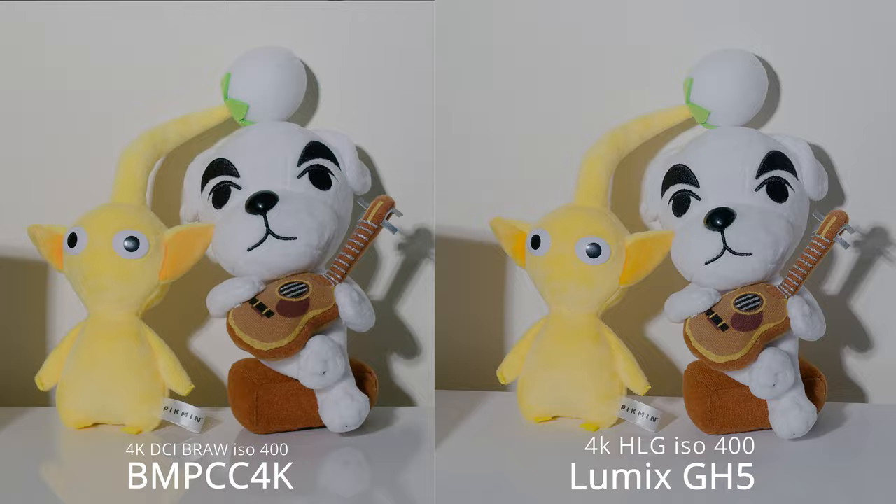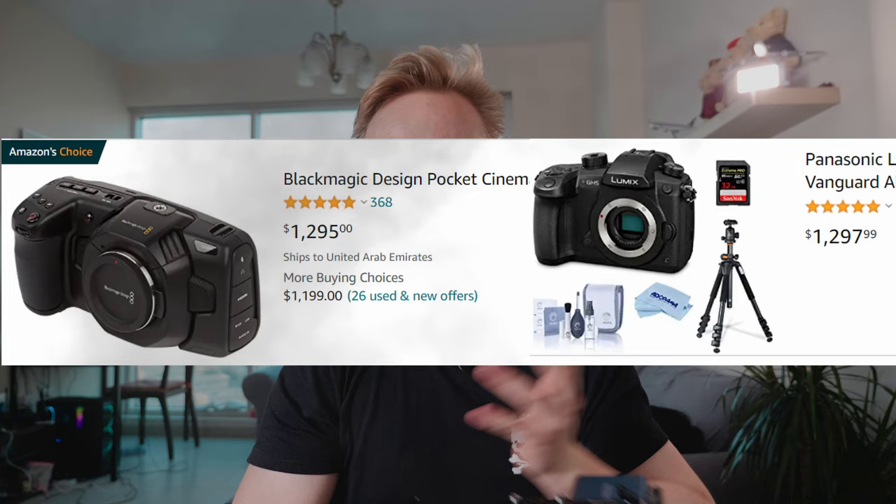The Blackmagic Pocket 4K and the Lumix GH5 both cost around $1,300, making them very affordable cameras — and you can match them to a $36,000 Hollywood camera.